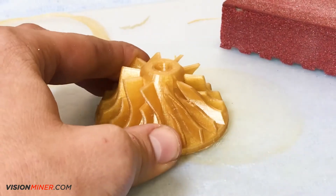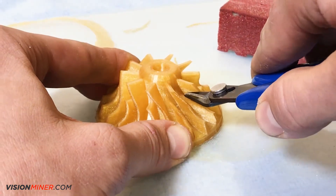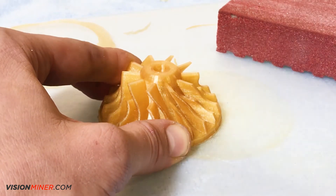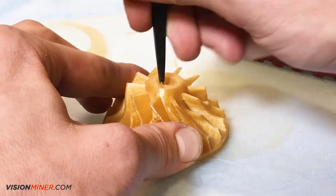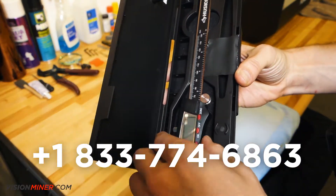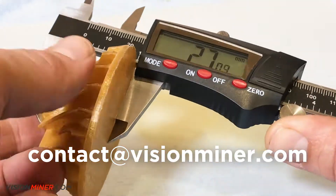If your business is in any of these categories, the new Entamsis FunMAT HT printers are perfect for producing your own parts, functional prototypes, and even your finished products. We specialize in Entamsis machines and are here to answer any questions you may have. Give us a call at 833-774-6863 or shoot an email to contact@visionminer.com.